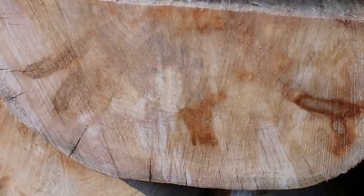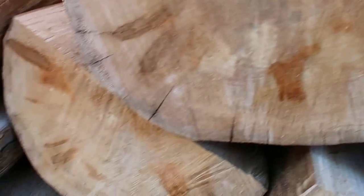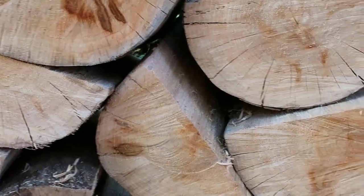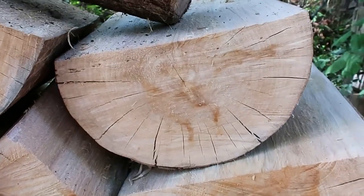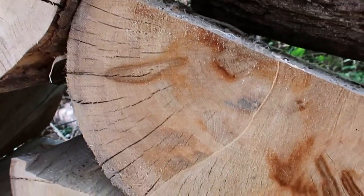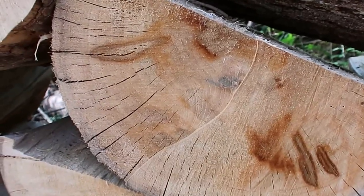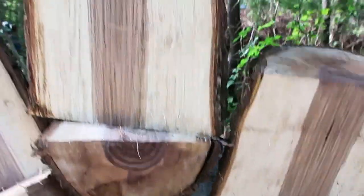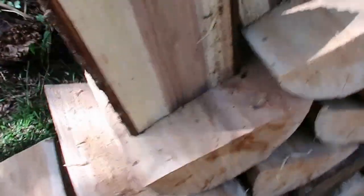Some of the wood right there isn't quite as bad on the cracks and checkering, but some of these up here are a lot worse. I know I'll be able to use some of it, but some of it I'm not so sure about, to be honest. That's why I wanted to get a recommendation from y'all that have done this before. Like that piece right there — would it be a completely useless piece, not really worth messing with? See, these are pretty deep cracks right in here.